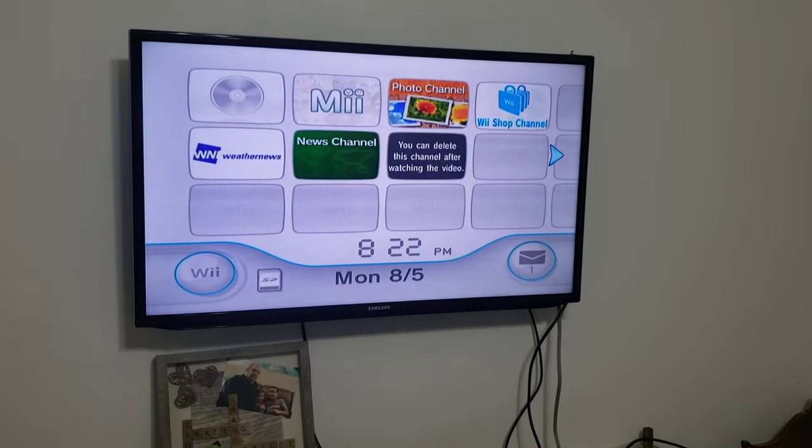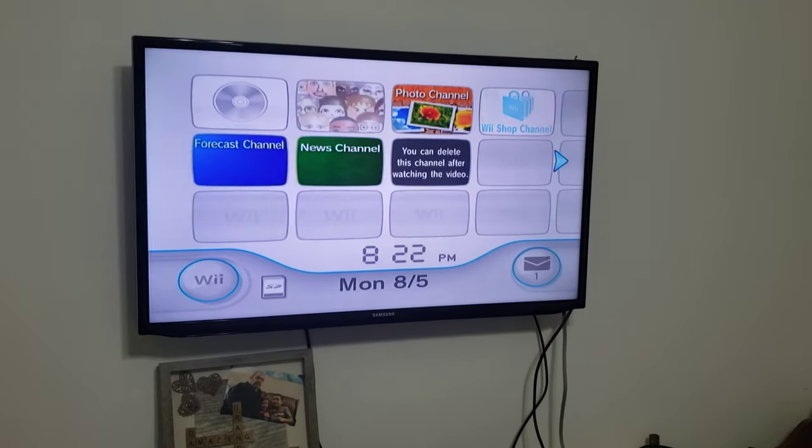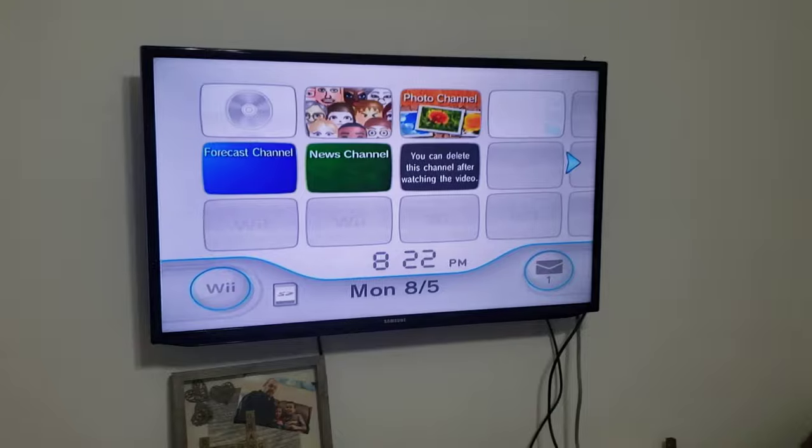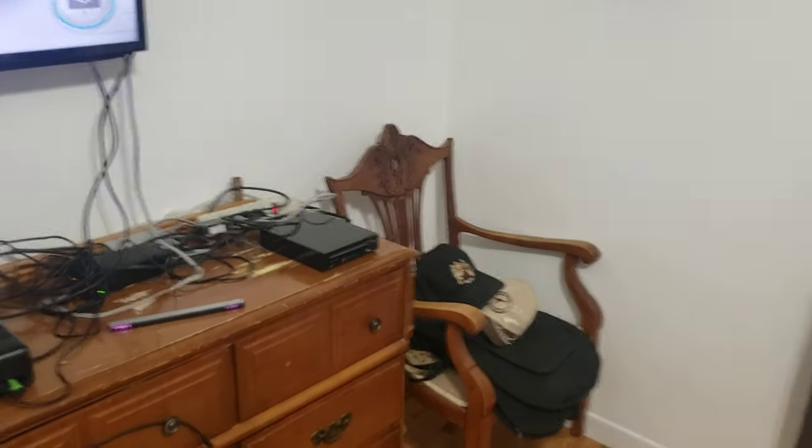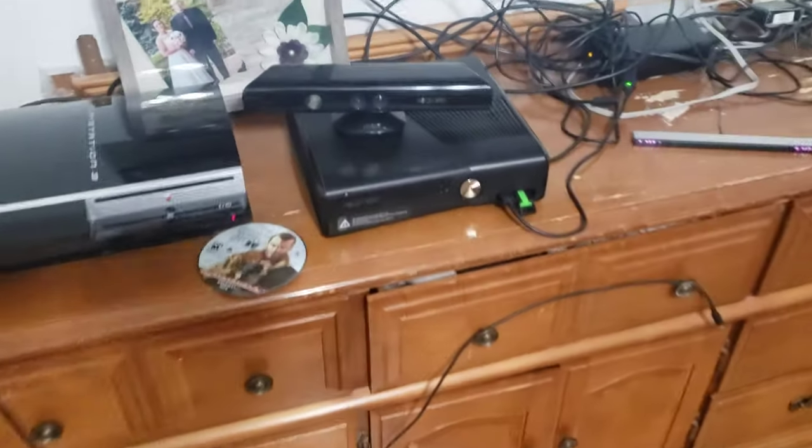Hi guys, my name is Doggy. What happens when we put a PS3 game into a Nintendo Wii? Mine is black, and the game we're going to try is Grand Theft Auto 4.